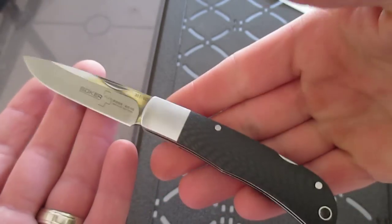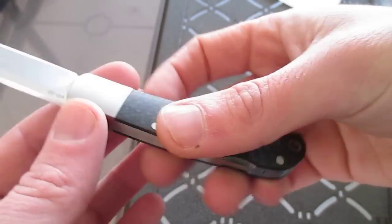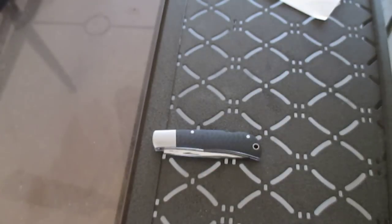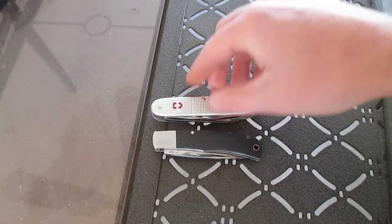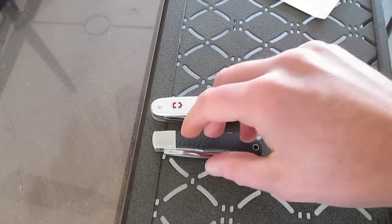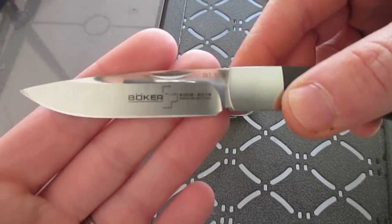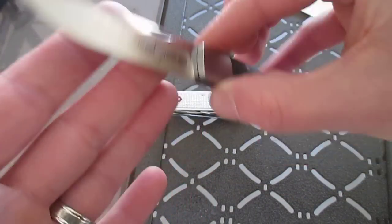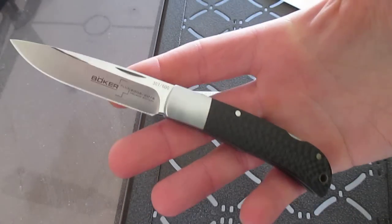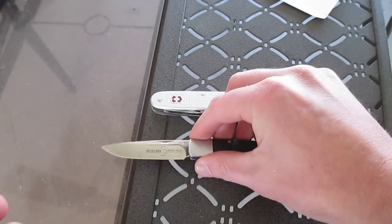There's no pocket clip, just a lanyard hole, and it fits about perfectly in my fifth pocket. For size comparison, it's almost the exact same size open and closed as a Victorinox Farmer. You've got a satin finish grind and the flats are polished. For 60 bucks I don't think it's a bad little knife — if you're interested, pick it up. You really can't go wrong with it.